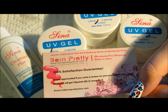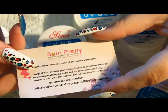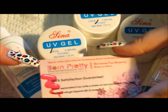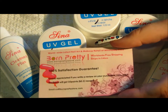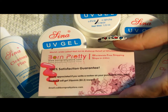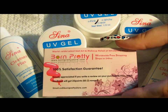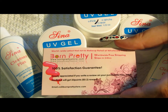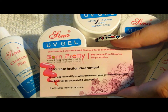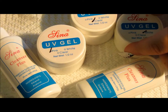If you go over to the website, BornPrettyStore.com — they do ship from China — they have some pretty cool stuff and are very inexpensive, selling at pretty much wholesale prices. They've got a lot of cool items not just for nail art, but also acrylic, gel, gel polishes, makeup accessories, cell phone stuff — they have everything.